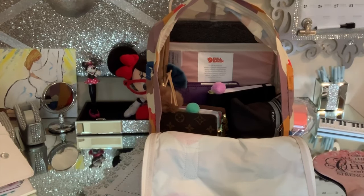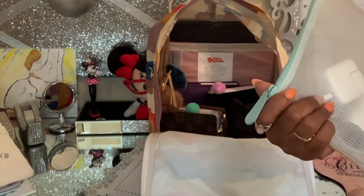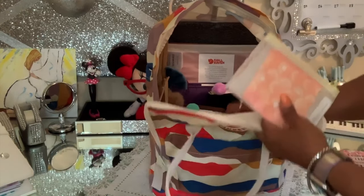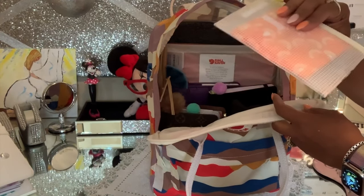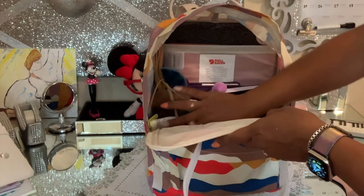I'm forgetting these are my chargers — also a bag from Martha Stewart, it was part of the set. Let's see if it fits. This is like my personal items I'll put in this little pocket — lady items.